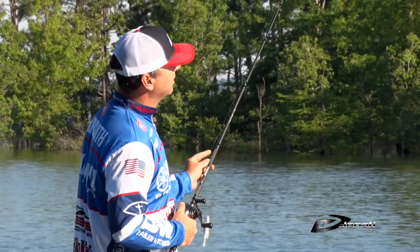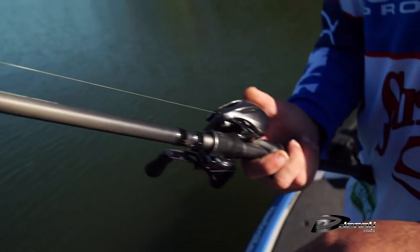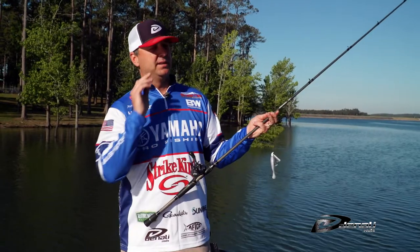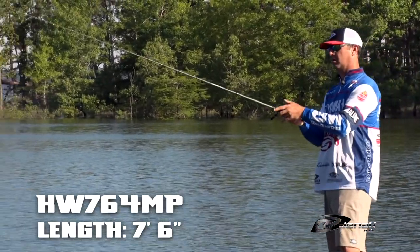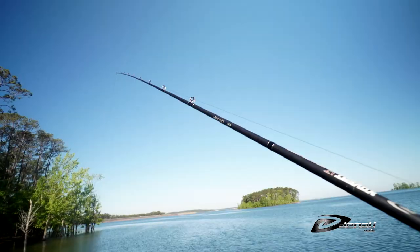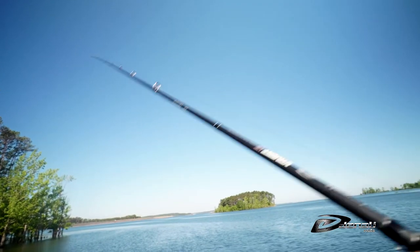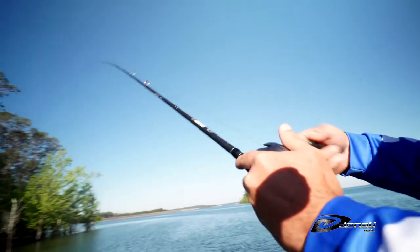One of the things that I was really looking for in a swim jig rod was a long rod. The reason for that is I can make long casts with it, and 90% of the time when you're fishing a swim jig you're fishing it high in the water column, so with the long rod you can keep the bait up in the water column a lot more efficiently.